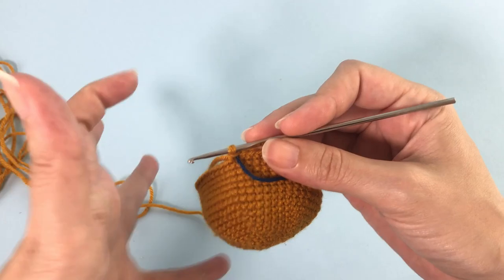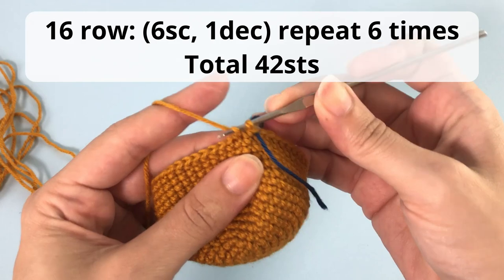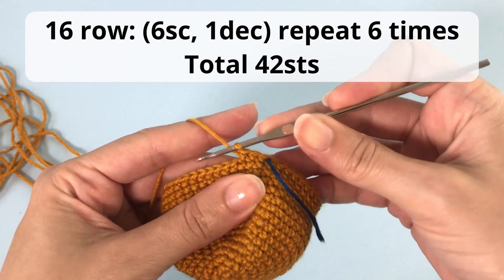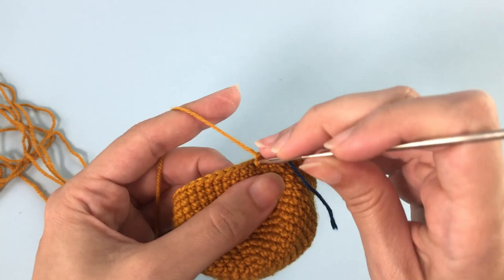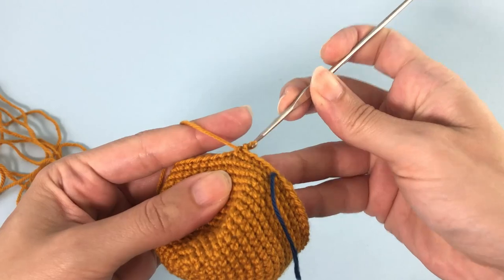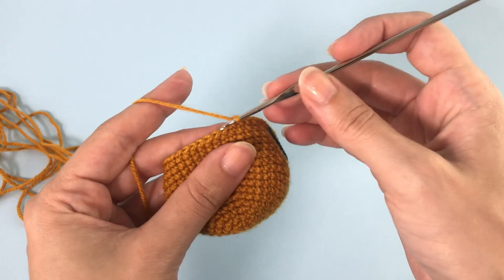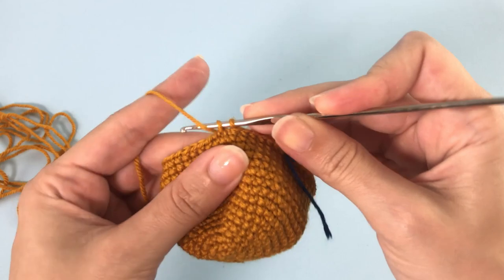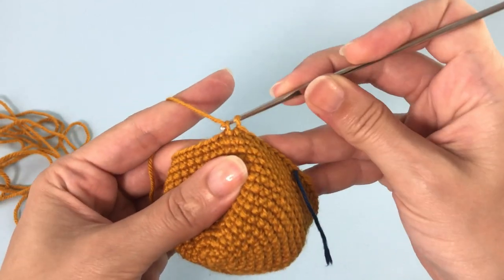Here we start with the decreases. For row number 16 you will make six single crochet, one decrease, and you repeat that six times. You should have 42 stitches in this row. You can pause here and I will meet you for the next row.